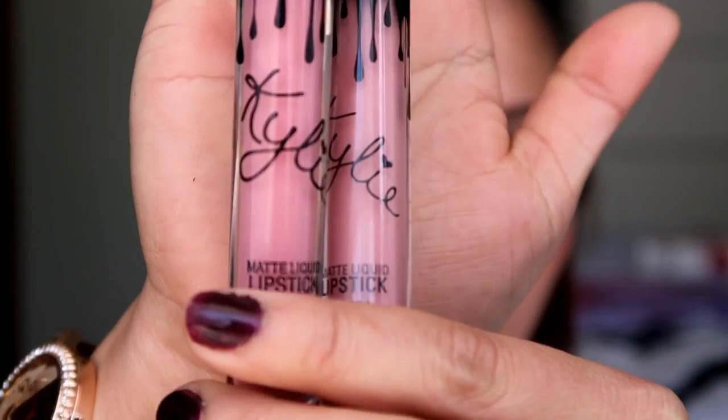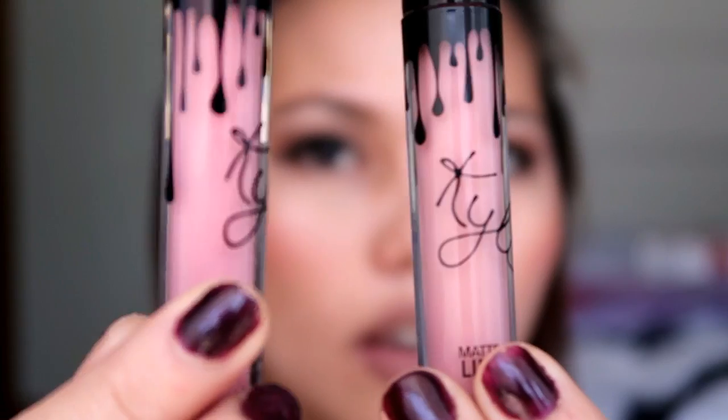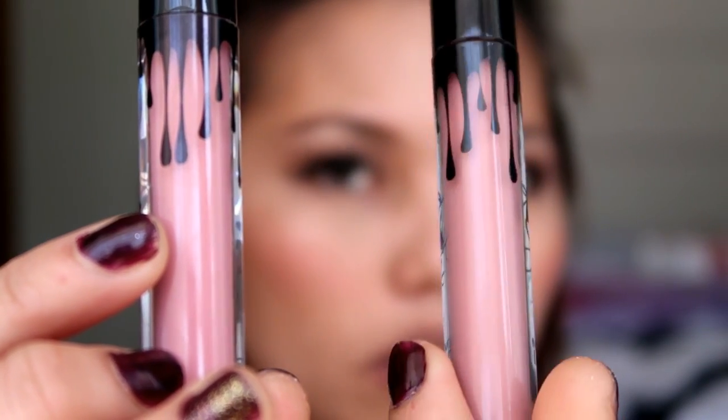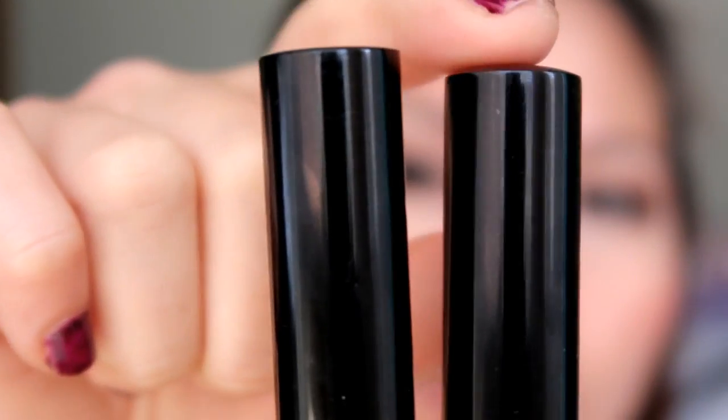Next I'll show you the matte lipstick. The fake one has the same drop issue — the drip is like that and it's not symmetrical. The bottle on the fake one is flat while the original one is a bit rounded.